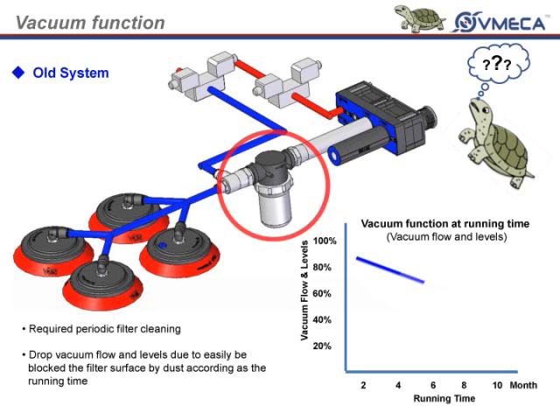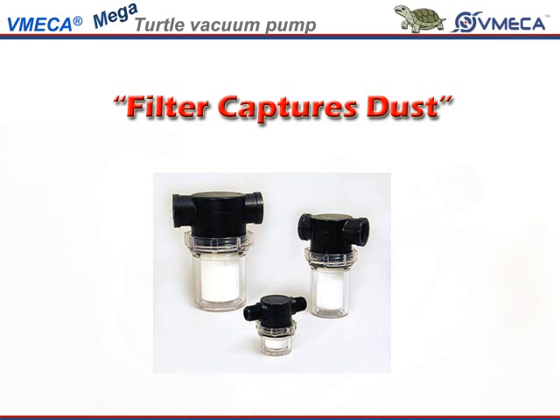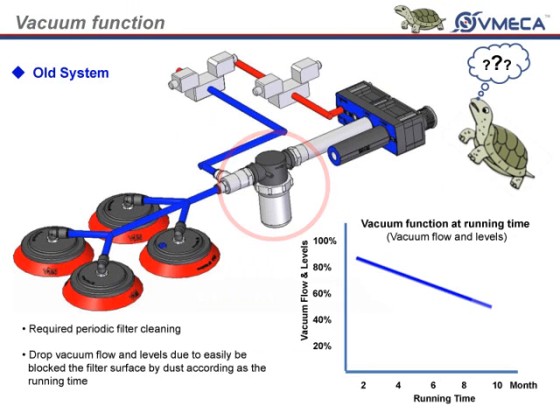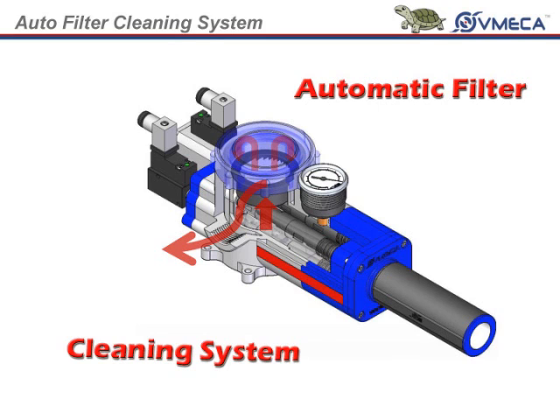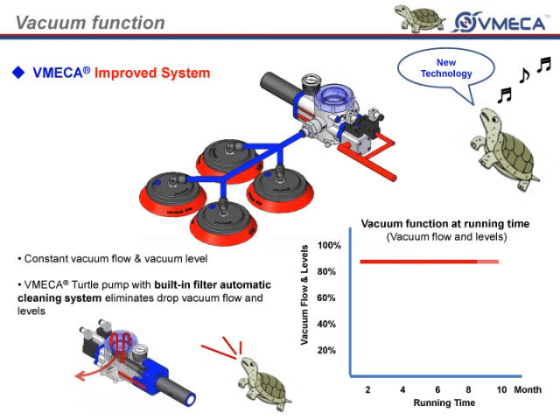As we move on to the graph, this will be your typical vacuum function at running time. As you can see, the performance of the pump and system starts dropping as more and more time goes on. The reason for this is because the dirt held captive in the filter clogs and restricts air flow. Then, with the turtle pump, the performance stays very constant and consistent. This is due to the automatic filter cleaning system. Without worry, you are able to safely lean back and watch the turtle pump do the work for you.